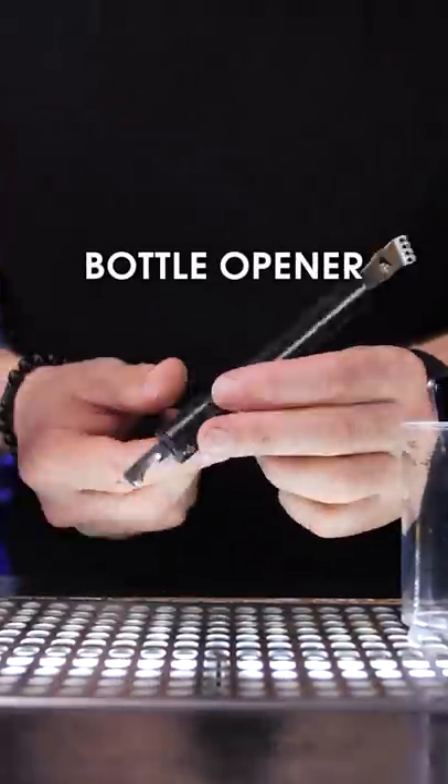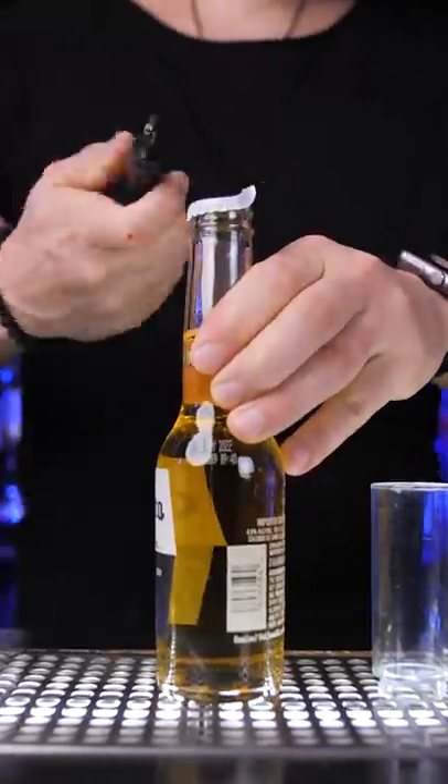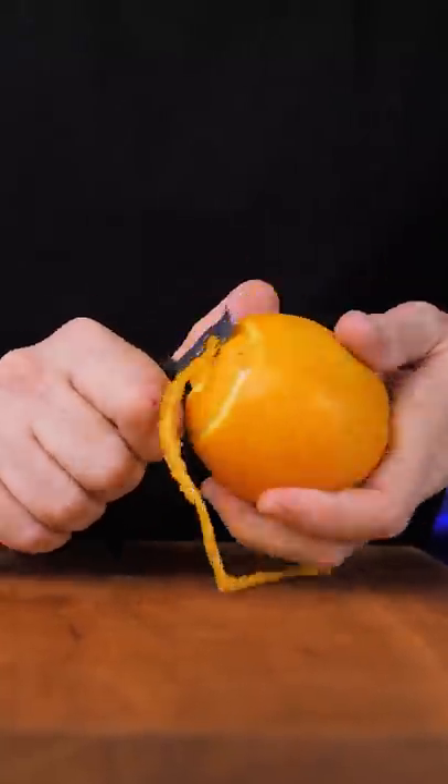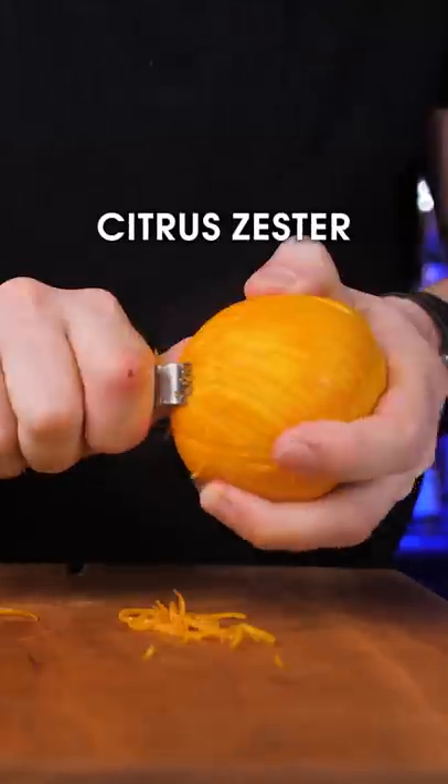Inside is another small tool — it's a bottle opener that I wish was designed a little better. On the other side is a zester stripper that works really well and a regular citrus zester.